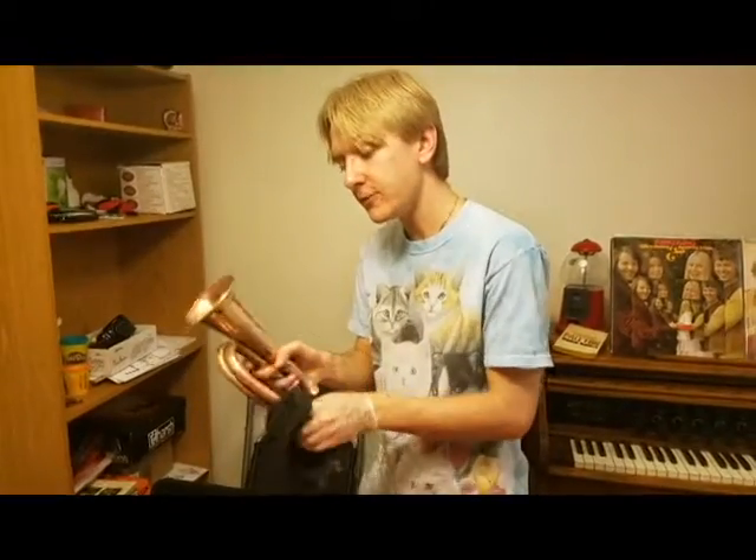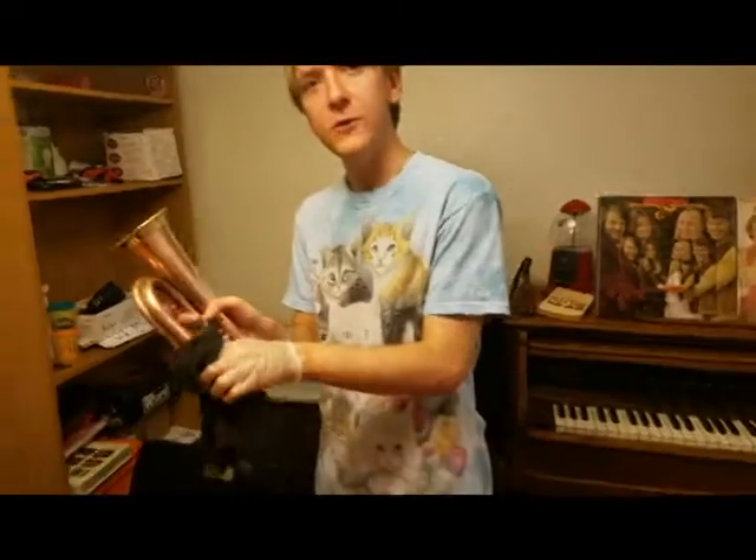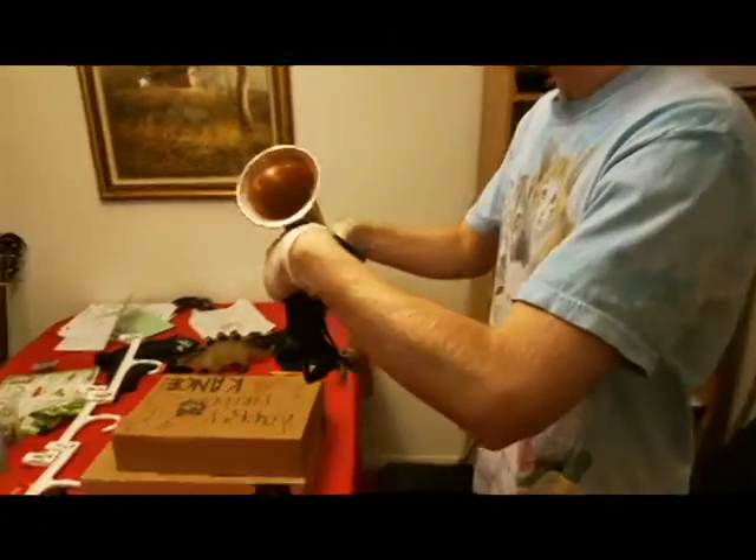Sometimes when you're working on a new part, sometimes you're new to it. You gotta take it a little bit slow. You don't want to go too fast. You don't want to scare the metal away.